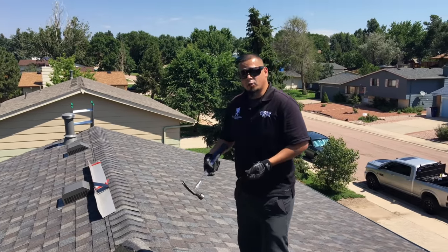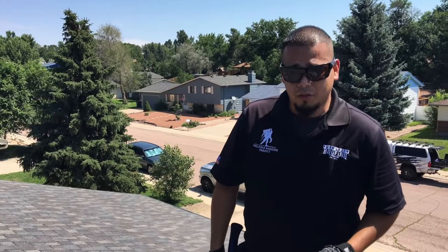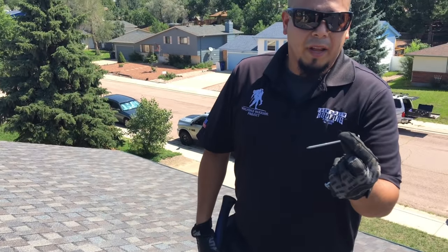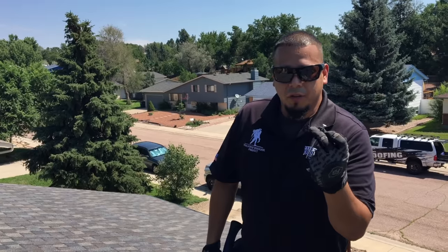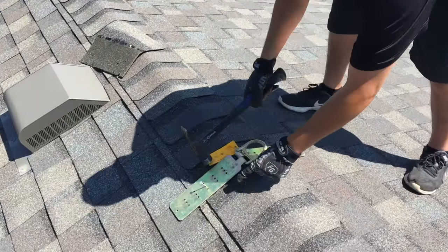Here we're going to put the roof anchor so we can properly tie off to this roof and follow OSHA regulations. I'm using what's called a 16-penny nail, it's about a three-and-a-half inch nail. You could also use a duplex nail, which is a lot easier to remove — that's what we're using here. It's still good enough, it's got a strong head to secure this.